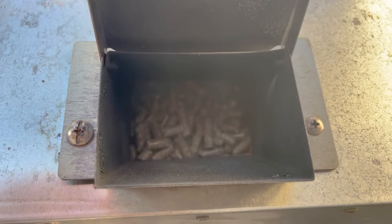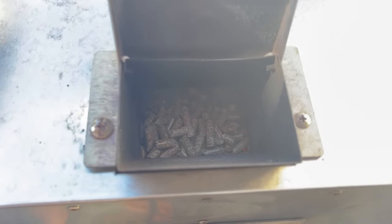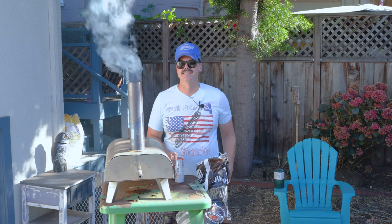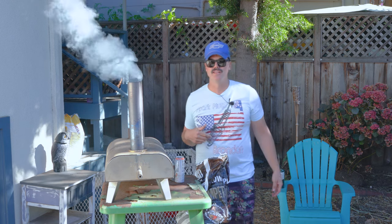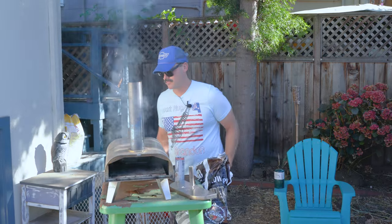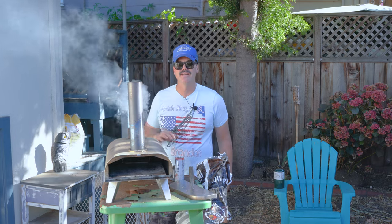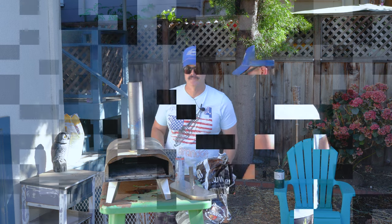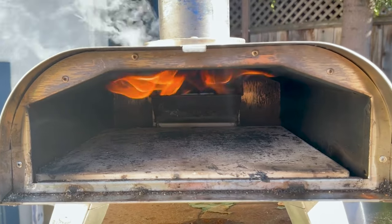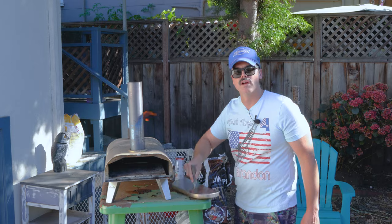Now you can see, in classic Big Horn fashion, that fire has kind of gone out and it's starting to smoke out of the stack. One thing we can do to fix this is create a simple updraft by leaving the feed door open and opening the front of the oven. Literally within a second it reignites. We'll let it sit like this for about a minute, then we'll start our next timer for 10 minutes. When those flames start to get nice and thick and kind of tickle the roof, that's when I know it's lit enough to close the back feed ramp, put the door on, and start the 10-minute timer.